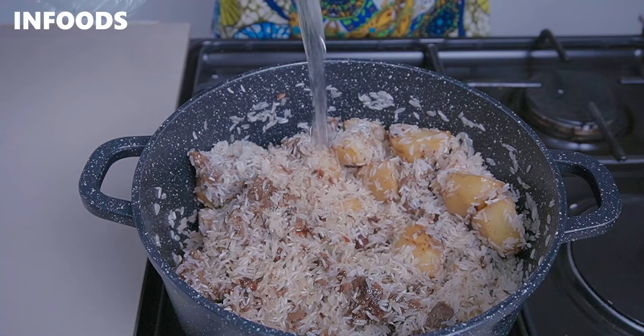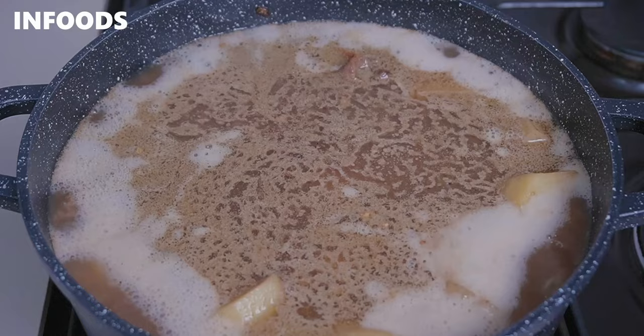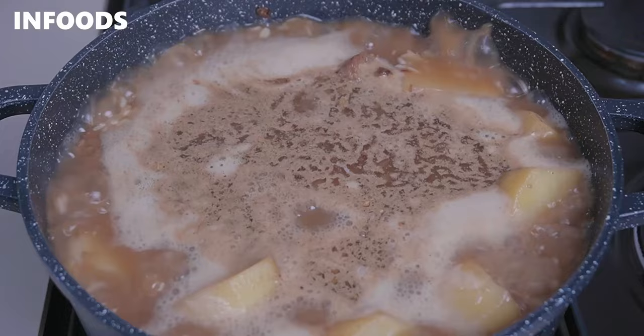Next, add in four cups of water, stir, and let everything come to a boil. Then check the seasoning — remember I added a beef stock cube and two beef seasoning cubes which contain salt, so just check if the rice is well seasoned. The choice of rice you use will determine how your pilau turns out: a low-quality rice will turn out clumpy, but a good quality rice like basmati will give you the best outcome.